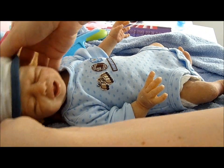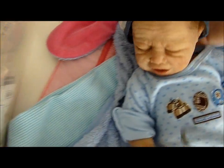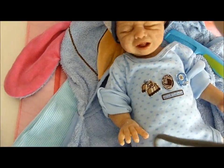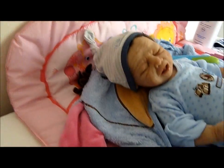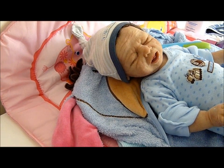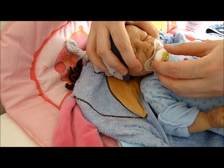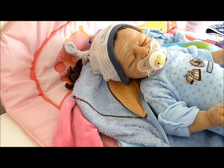And we'll put his little hat on. And there we go. All fresh after his bath in his new little outfit. He looks a little bit sad so I might give him his pacifier — little elephant one. There you go baby. All good.